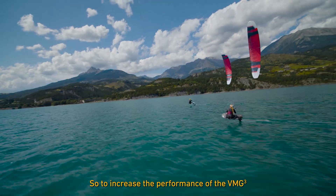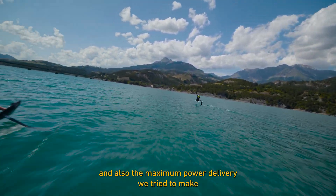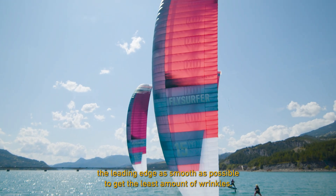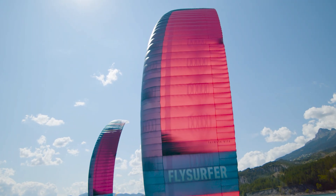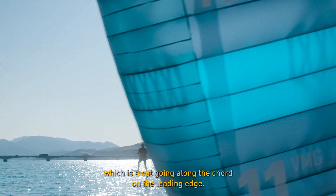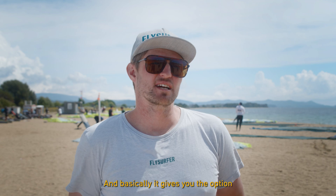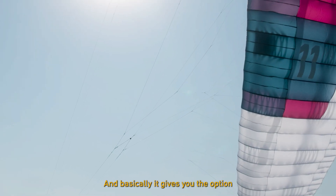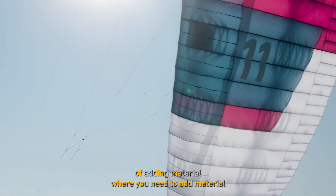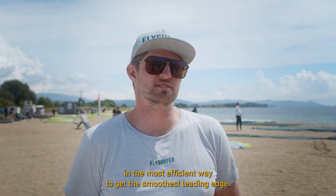To increase the performance of the VMG3 and maximize power delivery, we made the leading edge as smooth as possible to get the least amount of wrinkles. For this we used the so-called CCB cut — a cut going along the cord on the leading edge — which gives you the option of adding material exactly where needed, in the most efficient way, to get the smoothest leading edge.